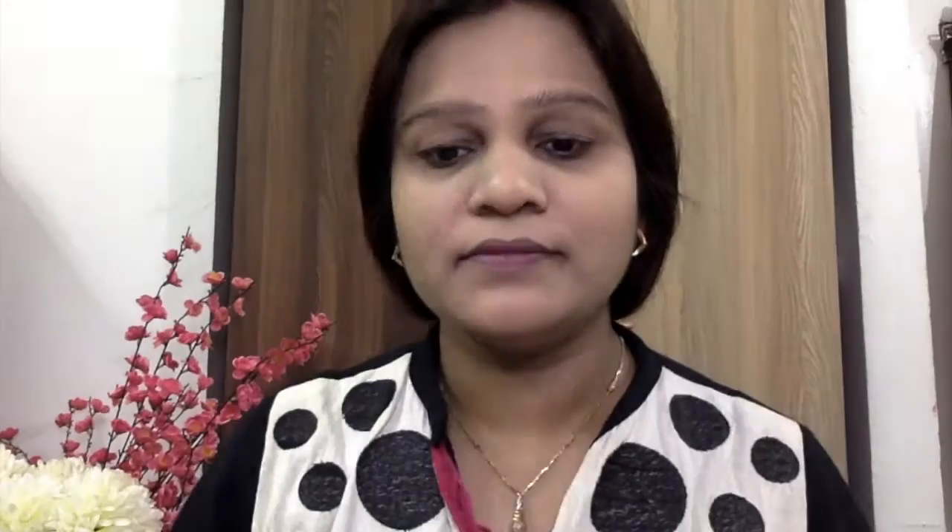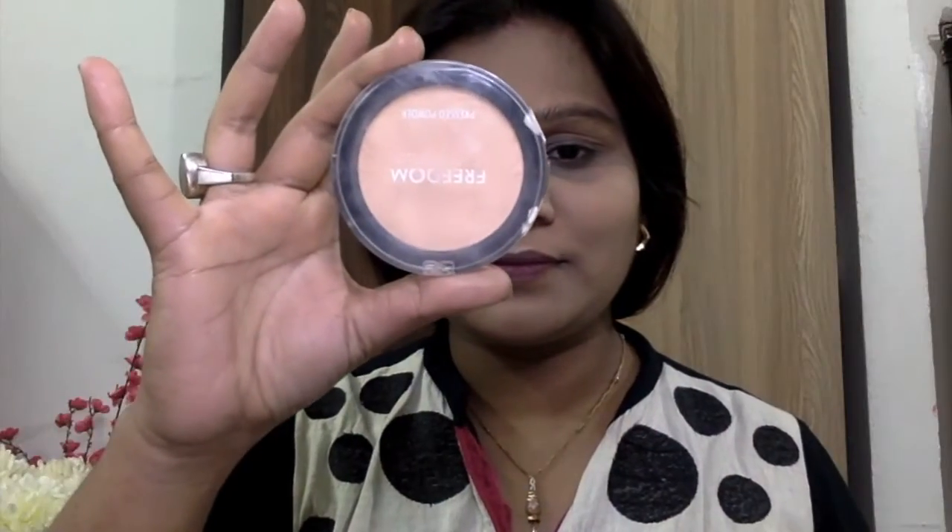Now taking my NYX HD Concealer, I'm applying it onto the areas where I love concealing and highlighting. Currently you can see me doing the highlighting — I'm blending it all out with my fingers in a triangular shape under my eyes, making sure I'm not forgetting my eyelids because they are pigmented. I'm blending it all out, making sure all the highlighted areas are properly blended. Then I'm taking the Freedom Rose translucent setting powder and applying it onto the areas where I've concealed and highlighted.